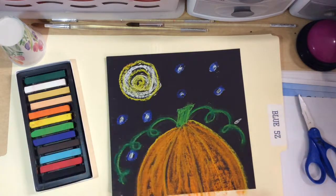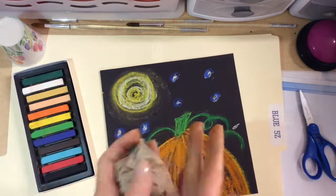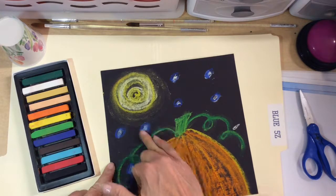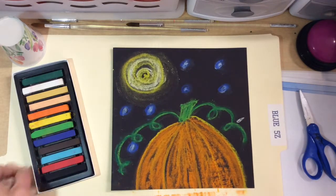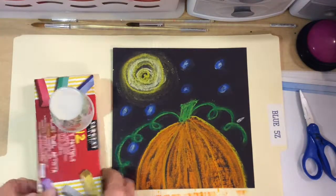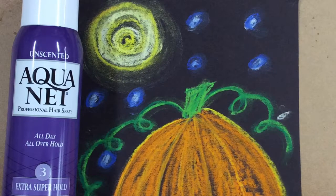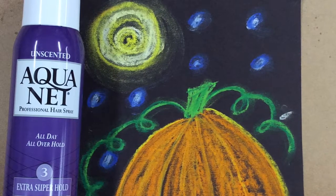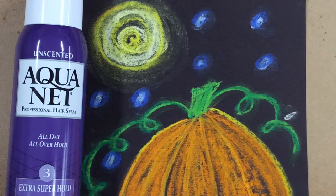With chalk pastels it kind of looks like it's glowing. Make sure your fingers are clean when going to the lighter colors — blend all your work. Make sure you clean up your chalk pastels, take your manila folder, and tap it to get rid of the extra chalk — don't blow it. I will be spraying them with hairspray. Set them on the back counter or on scrap paper on the back table.